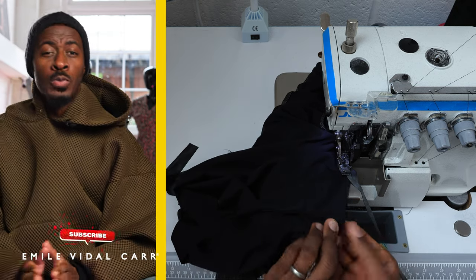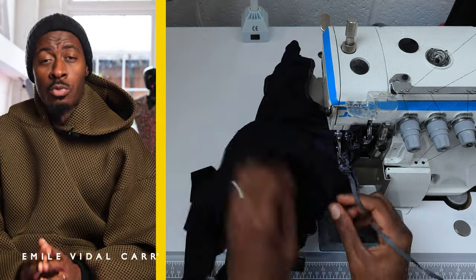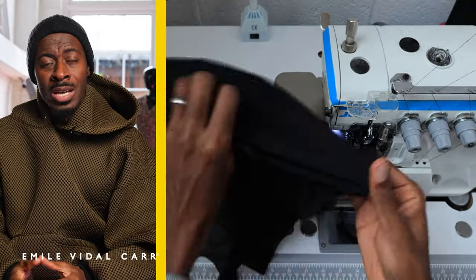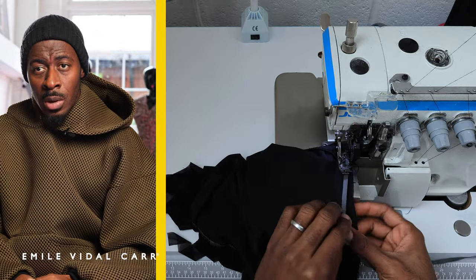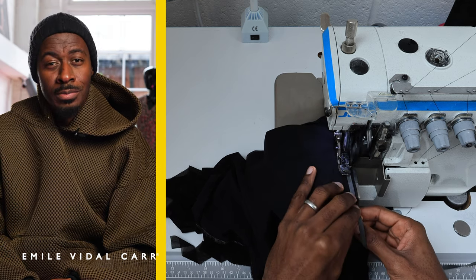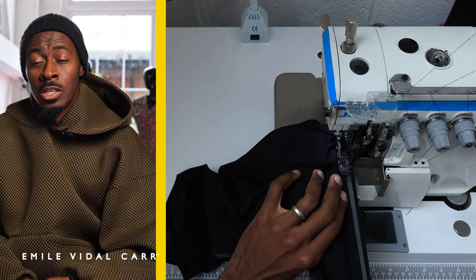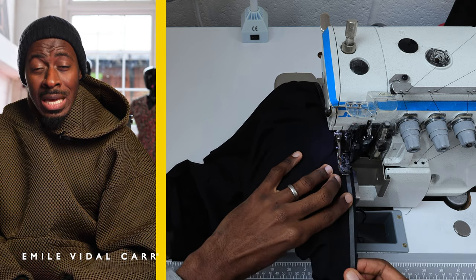Most people who make lycra products only specialize in lycra products because of the kind of machines you need and the particular skill set required. It's not often you get someone who can sew lycra who can also do tailoring or sew a silk dress. I'm in that one percentile — and literally how you're seeing me make this swimsuit is how they would make it in a factory.